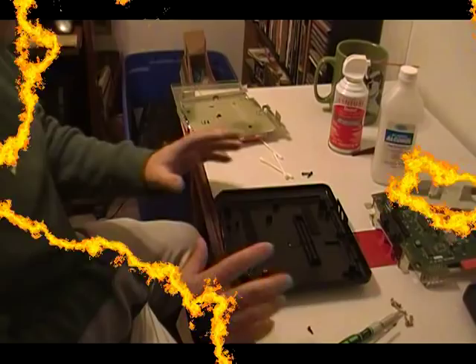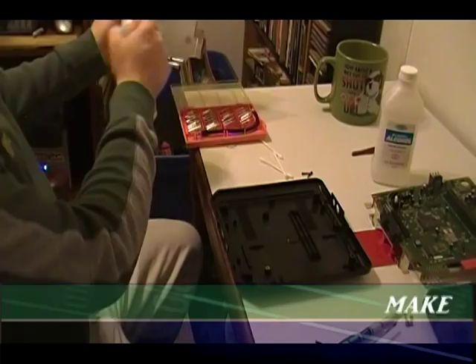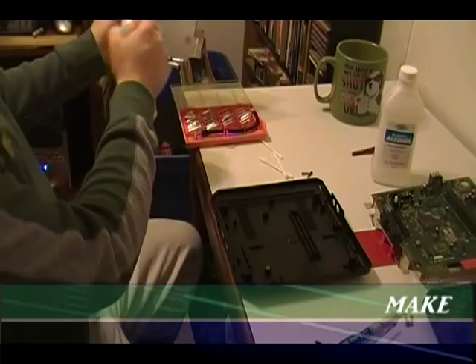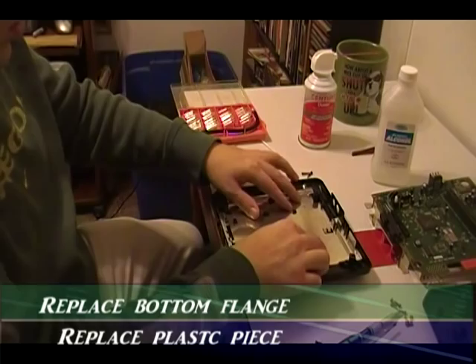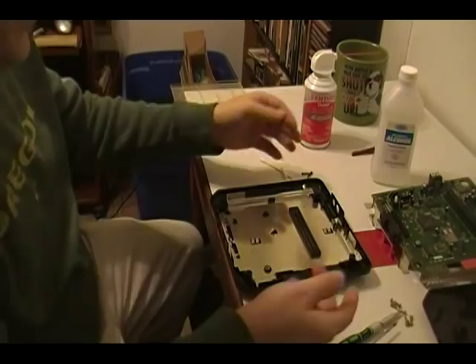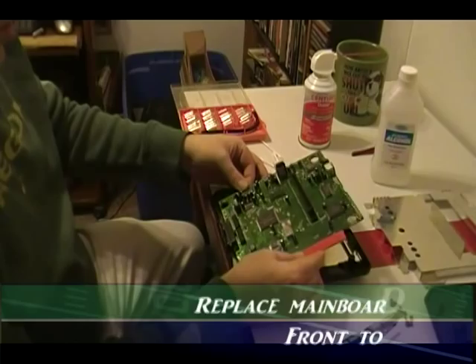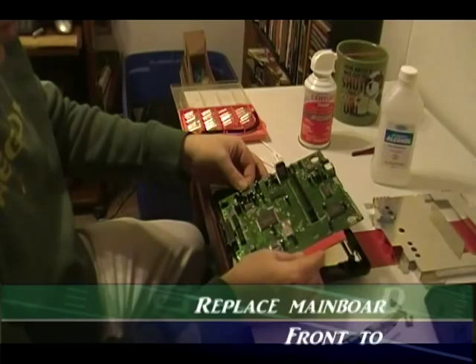Now that you have all your plastic pieces clean and nice and dry, go ahead and start with your bottom piece. Before we replace the flange, let's go ahead and get a little spray — make sure there's a front on it — and you want to line up these two holes here with these two holes here. Once that's in place, go ahead and place this plastic piece — it's only going to go on one way so you can't really mess it up. Then we're going to replace the board: ports in first, angle them down and push them in. The board's back in. The next step is to replace these two screws.